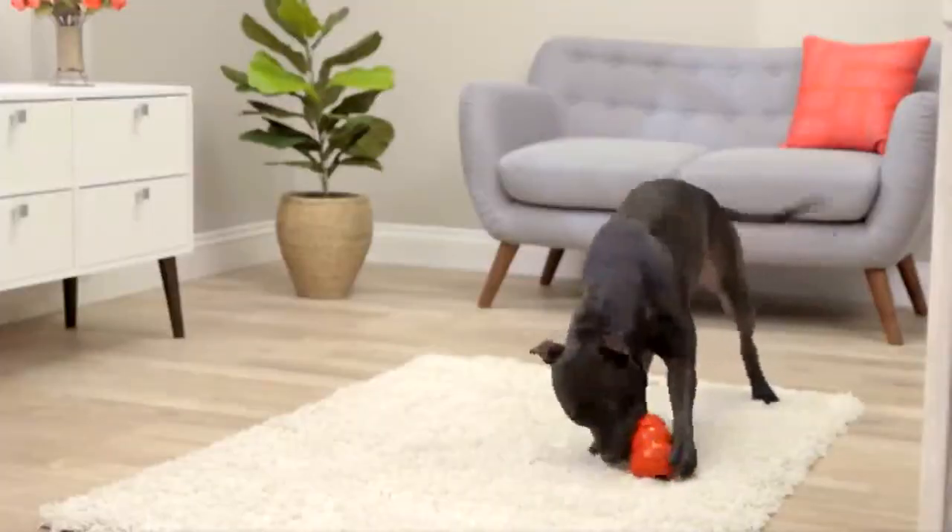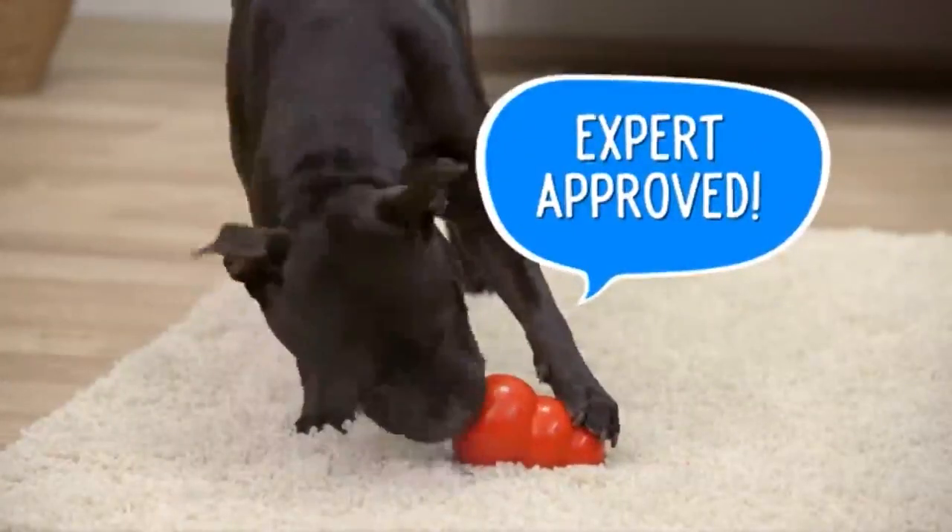If you have a Kong toy expert, you can freeze treats into your Kong for a longer-lasting challenge. Dogs need to play, so set them up with Kong toys and treats today. I'm Chelsea, thanks for watching. Bye!